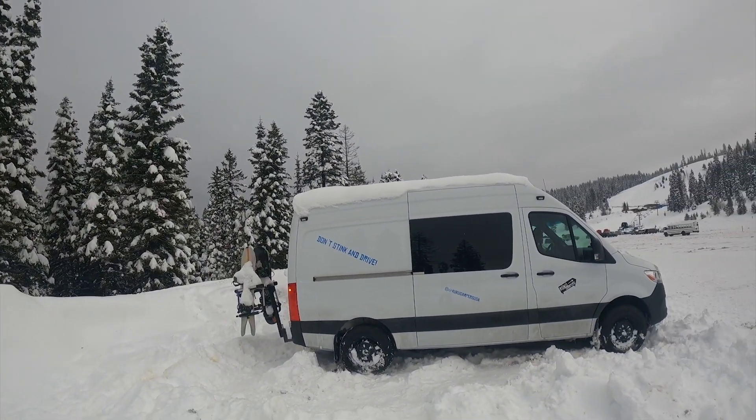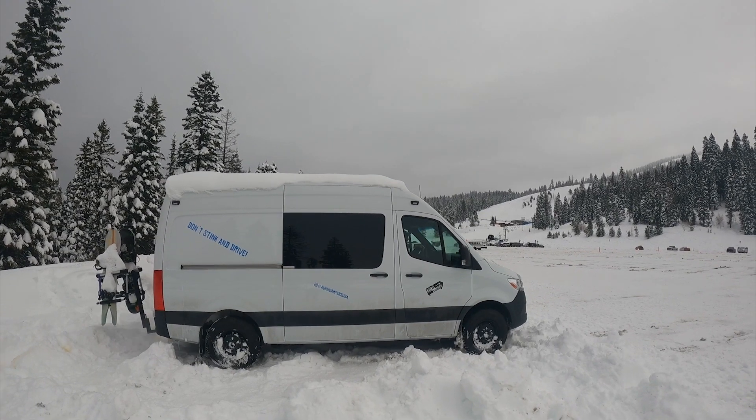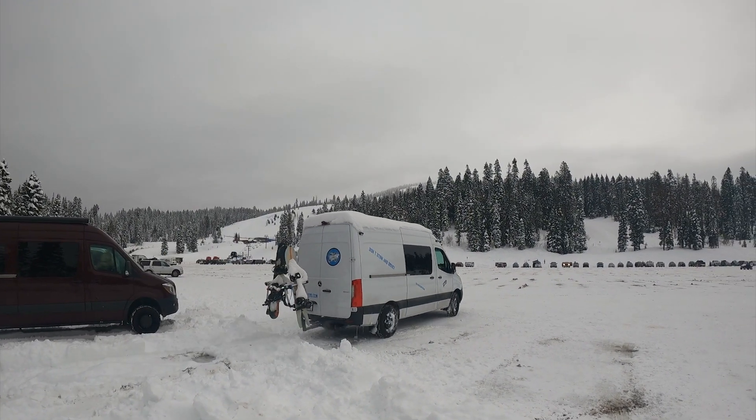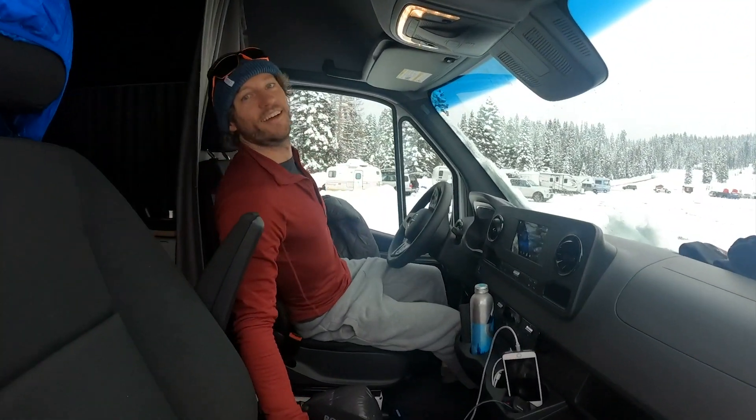Okay, the moment of truth — let's see if we get out of this snow. Oh, look at that guys, you don't need four-wheel drive. Yeah, that was easy.